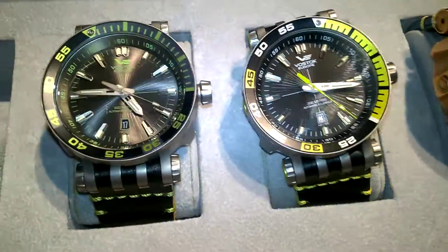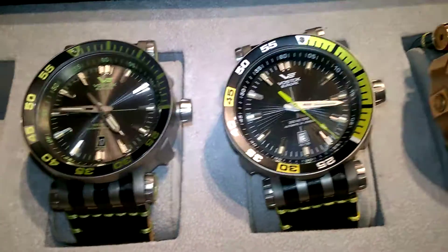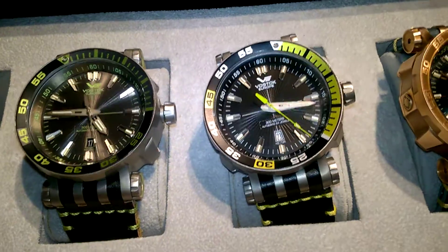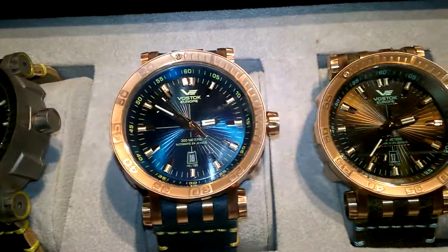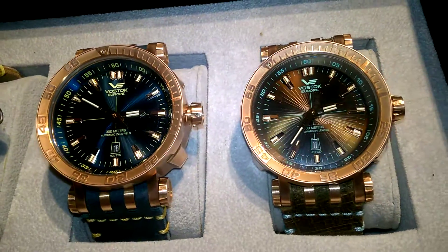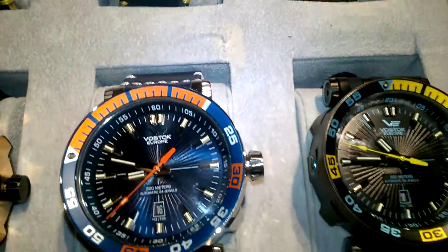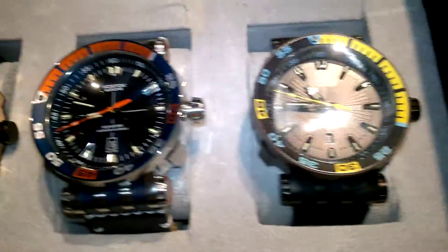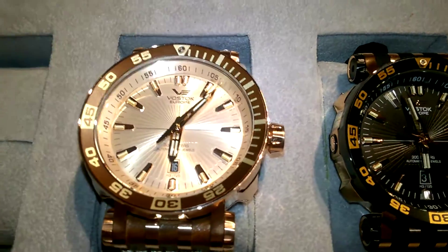Greetings watch comrades, here I am again in the Vostok Europe booth at Basel World 2016. Trust me, this is the watch you've been waiting for. This is the new Energia from Vostok Europe. It's coming out in just a few weeks and it is phenomenal. I'm so excited about this watch. This is a quick overview — obviously there's going to be more details coming later, but I wanted to give you a quick overview of this beautiful new timepiece from Vostok Europe.